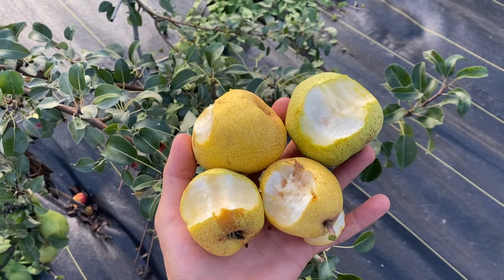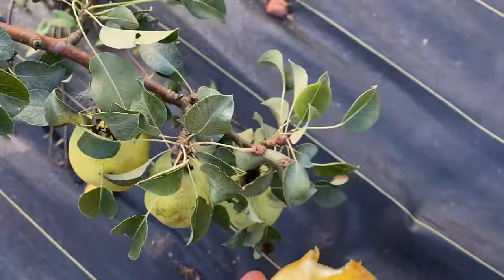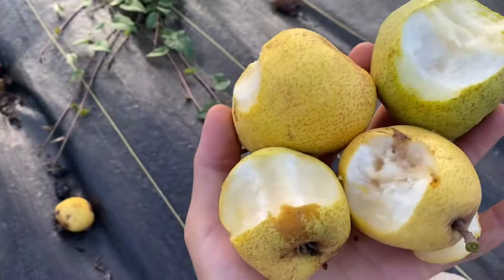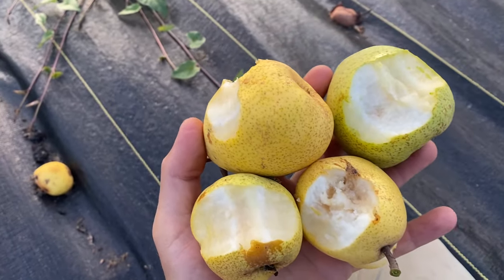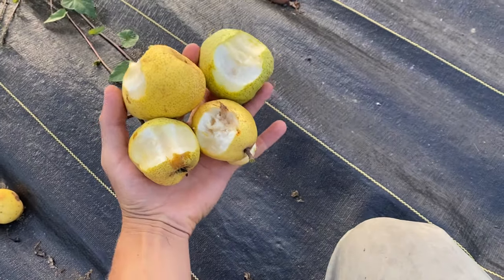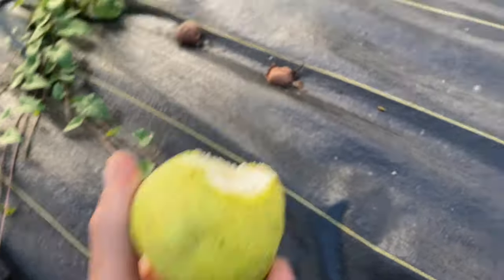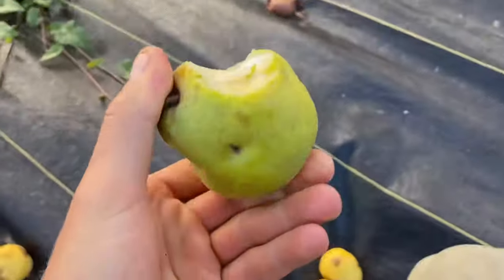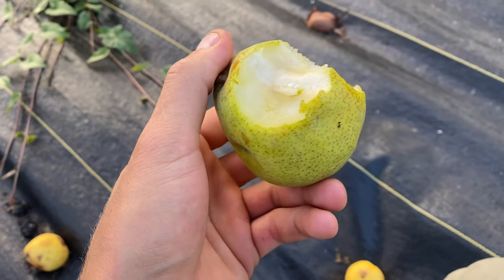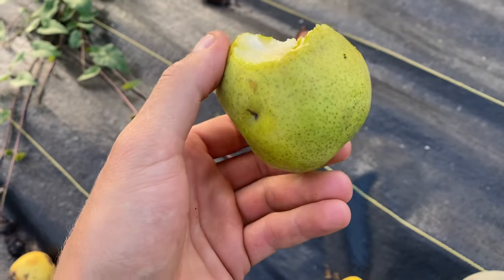Hello everyone, this is Nova pear and I'm just kind of over here by the graft tasting them in different stages of development. The yellow ones are too mealy and no good. If you catch them on the green side it's edible, but the flavor is subpar — doesn't have much flavor to it.